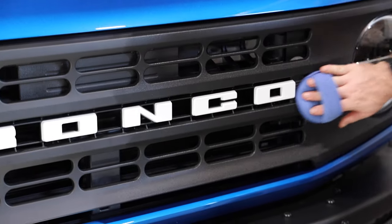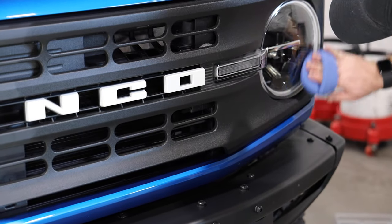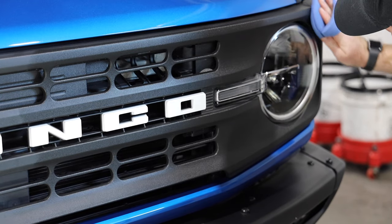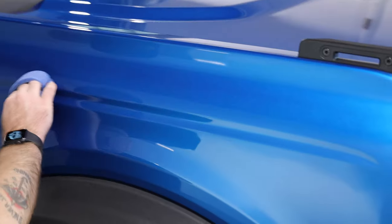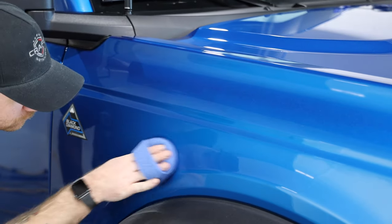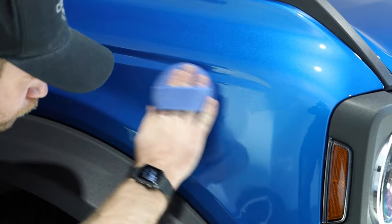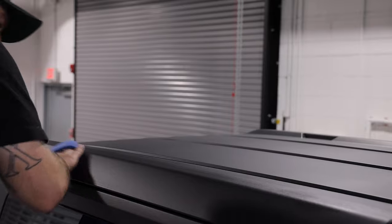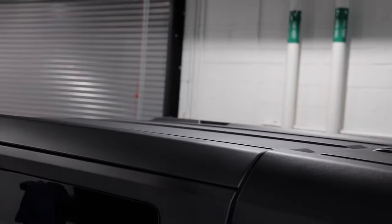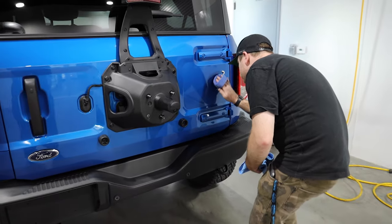As you can see, it can even be applied to the front grille on a Black Diamond, which happens to be plastic. It's also applied to the Bronco letters as well as the headlights. And yes, it can even be applied to the molded-in-color rooftop, which is definitely going to make it much easier to protect as well as clean.